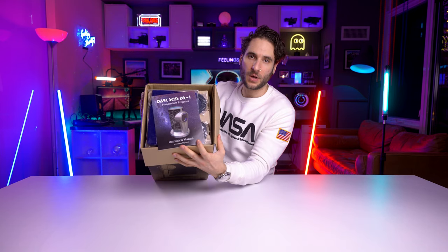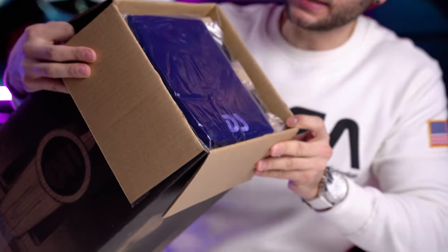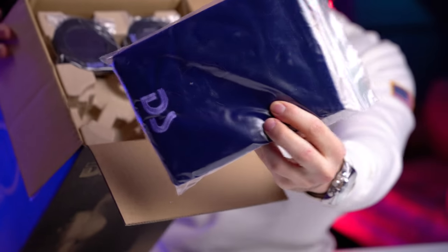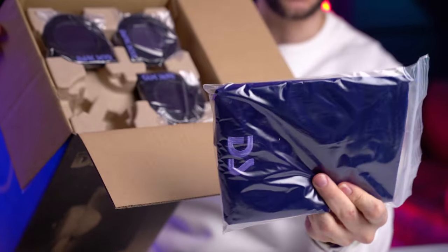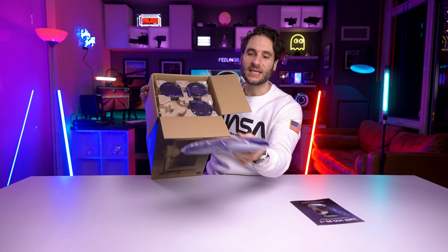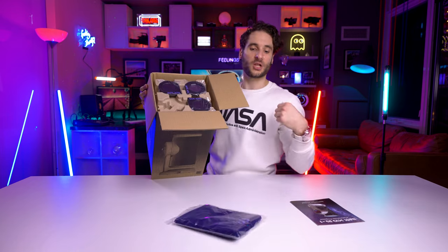All right, where's my trusty sword? Let's sheath the sword and crack this thing open. Upon first open, that's what we're looking at in the box — we got an instruction manual, and look at this velvet pouch. Like, you know how I said it's the king of all star projectors? This literally is like the kind of fabric you would see a king wearing for their cloth cape.